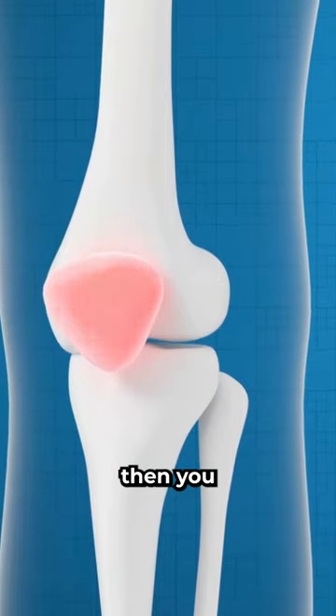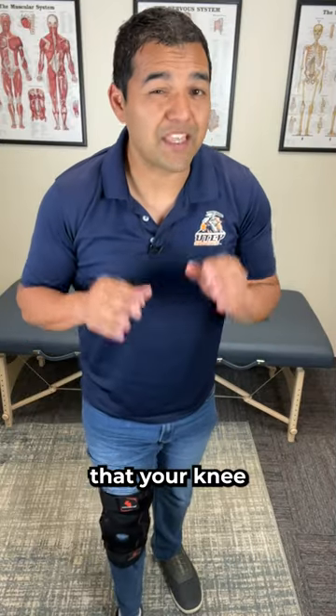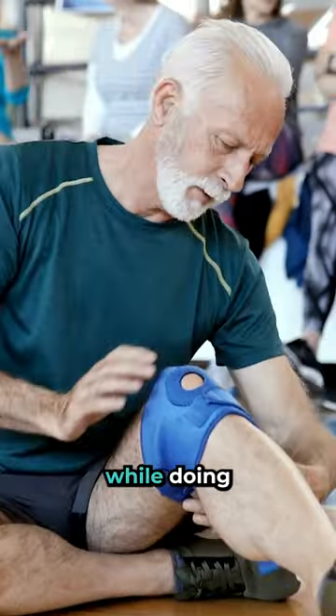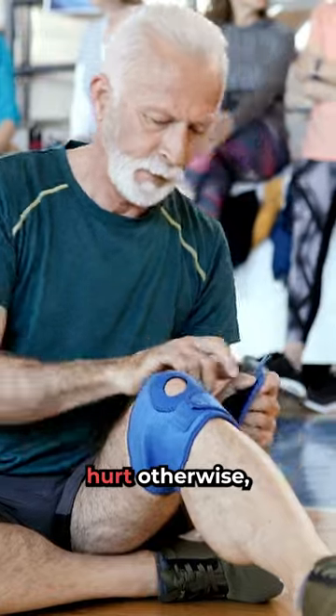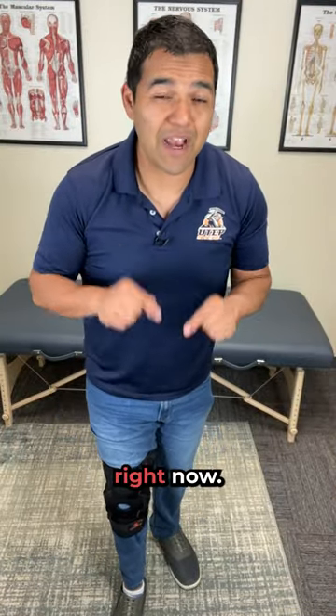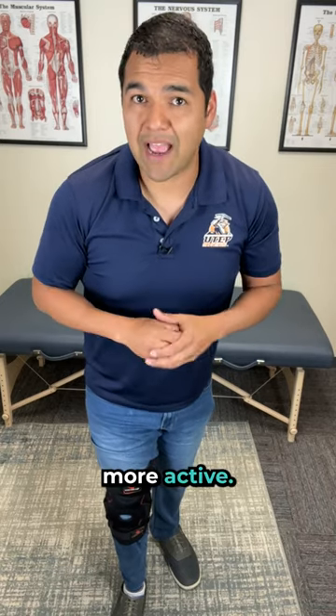Once the pain subsides, you should begin to return to activity that your knee can tolerate without increasing pain. If you find that you need to be in the brace while doing activity because you hurt otherwise, then you really should consider if that activity is right for you right now. You might need to wait before becoming more active.